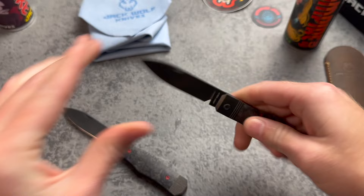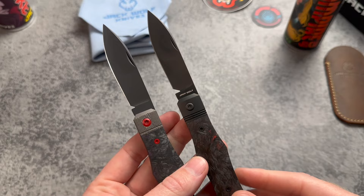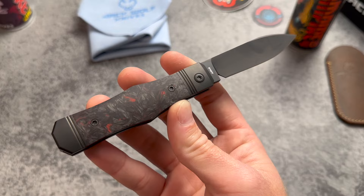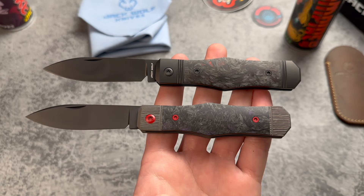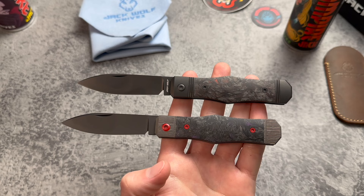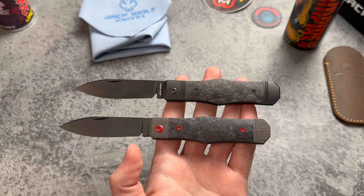The sharpening choil on the new version is bigger, so people will be happy about that. Sticking with S90V steel, which he's been doing on these newer releases — the original was back in the M390 days. It definitely seems like he is constantly upping his game. These just keep getting better and better every release, really getting his designs and style refined, responding to the market and community, and offering really cool and unique materials.